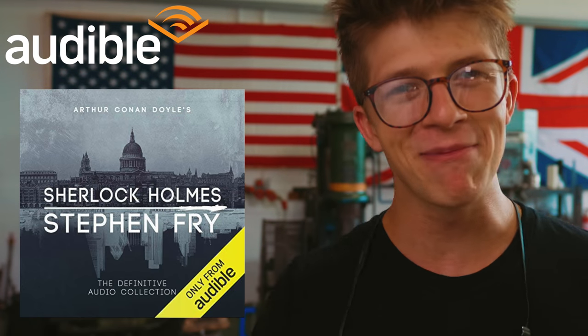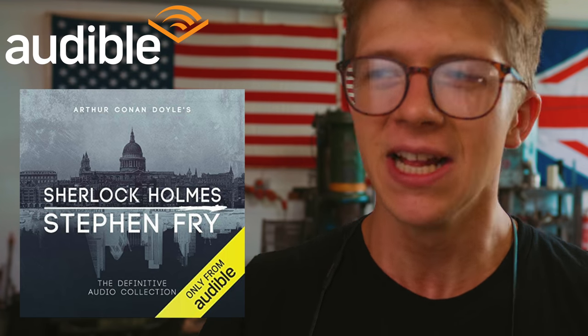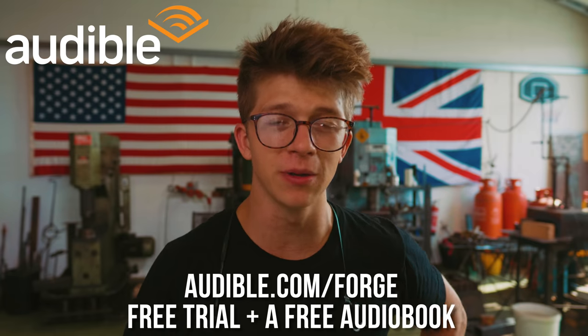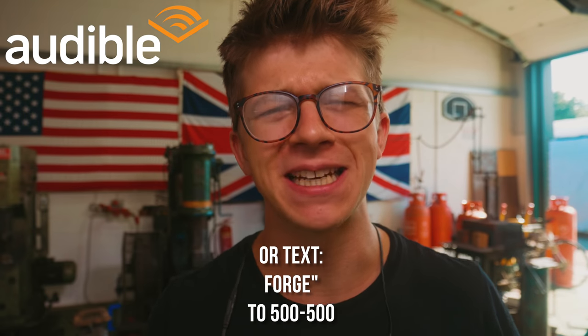I'm thrilled that Audible is sponsoring this episode and has been entertaining me today. I've been listening to the Definitive Collection of Sherlock Holmes and I'm loving it. The language with which these works are written is just phenomenal. I'm absolutely loving hearing the tales of Sherlock Holmes and Dr. Watson. I'd be thrilled if you go to audible.com/forge to grab yourself a free trial and a free audiobook when you sign up. You can also get this by texting forge to 500-500, so you can listen to 70 hours of Sherlock Holmes for free. Audiobooks are a fantastic way to pass time as you're working in the workshop, commuting, or enjoying the summer. Thank you, Audible, for sponsoring the video.